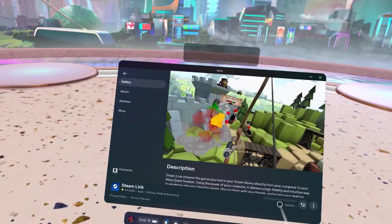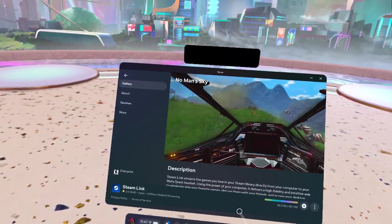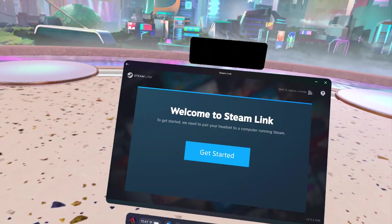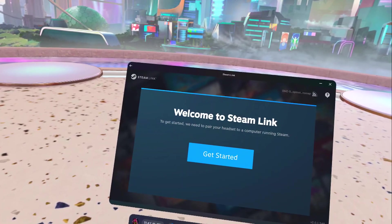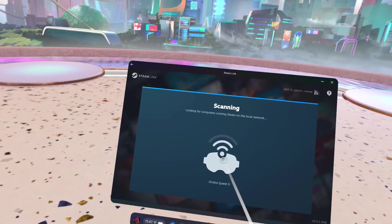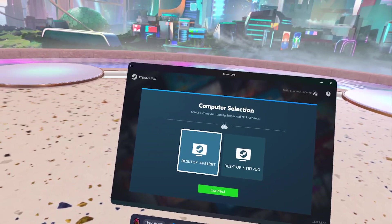Now, head over to the Quest Store and download Steam Link. This may take a couple of minutes depending on your internet speed, but once it's finished, go ahead and launch Steam Link and click Get Started. Your desktop should show up here. Select your computer and connect.